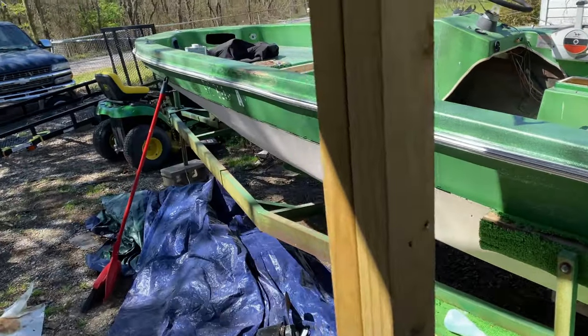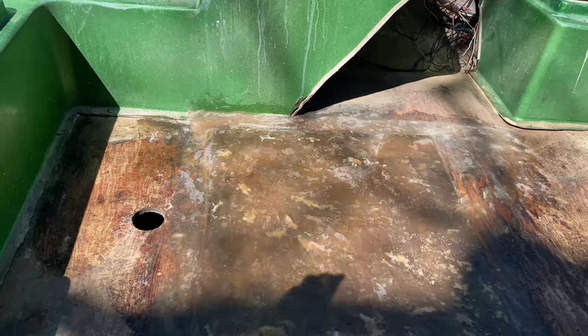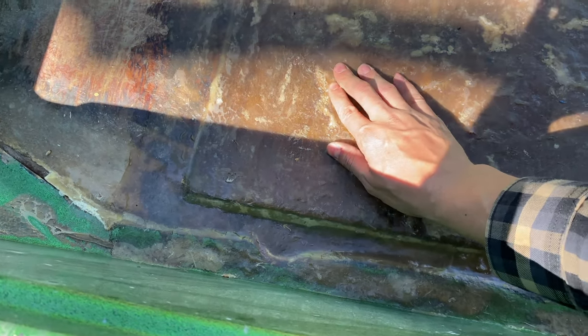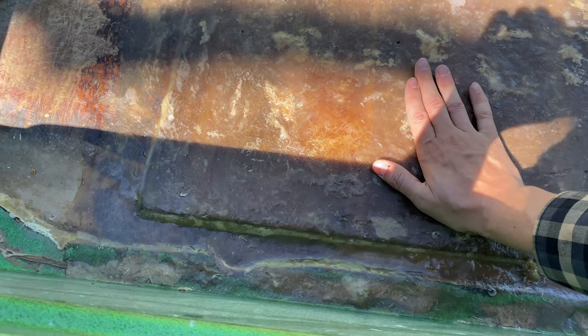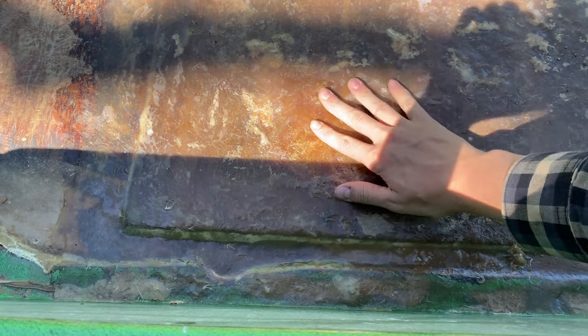All right guys. I always start these things off with 'all right' — I'm trying to use new words, going to read more books or something. Anyway, I got this all sanded down. I got to wipe down with some acetone. You can see where there was some air bubbles and stuff, but for the most part it's pretty darn good. You guys saw me standing on it there and sweeping and stuff.